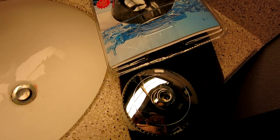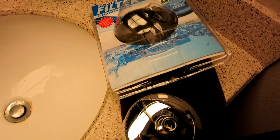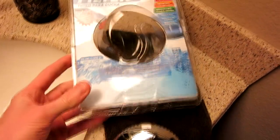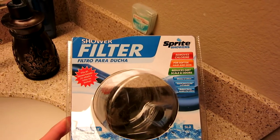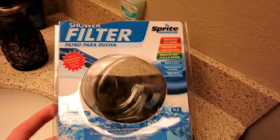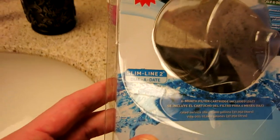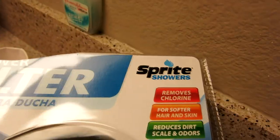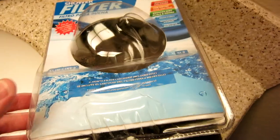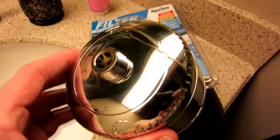Hey, what's going on guys? Tonight's video we are going to be showing you how to install a shower filter. This precise one is the — I believe you call it Sprite showers — and this is a shower filter with the integrated filter on the inside. This exact model is going to be the Slimline 2 Dial-A-Date, or SL2, by Sprite showers. The filter on here is about a six-month filter you need to replace about every six months or so.